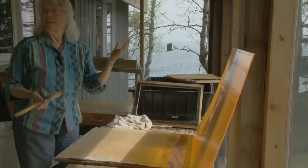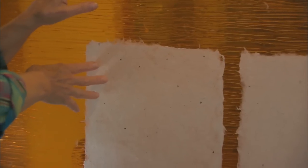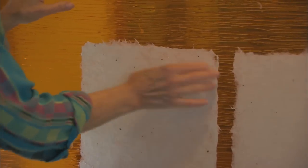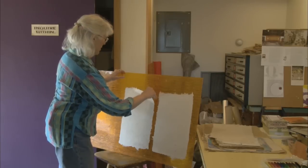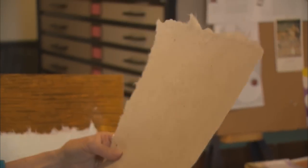This is the part that I just love. Here's a sheet of the Plexiglas with the paper that I worked on yesterday. Scratch up a little corner and it just comes right off. Voila! That is the finished sheet of paper.